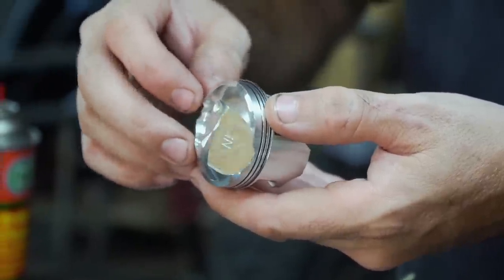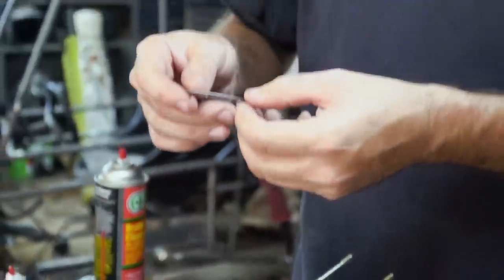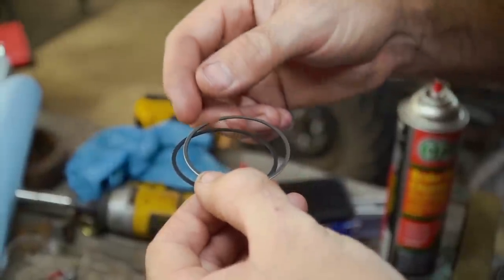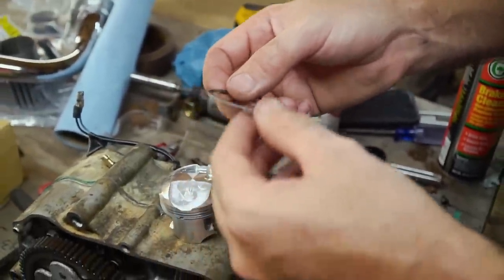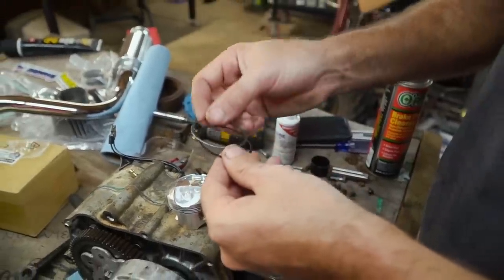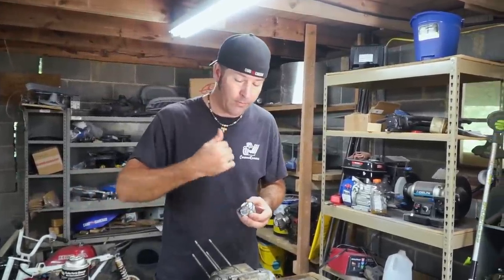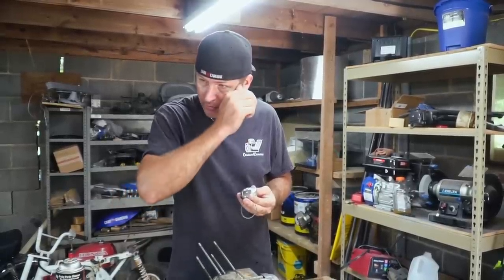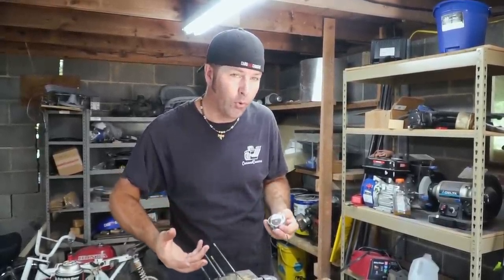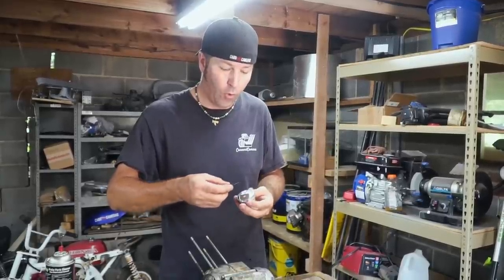I don't have the gloves on for this one so I can feel the rings. Let's see if these rings are marked — they're both R's, but this one's kind of rounded whereas this one's flat. If I'm not mistaken, the sharp edge one goes on the bottom and the round one goes up top, but I'm going to Google it to make sure. My research shows that the letters on the rings are always oriented up. If you install them incorrectly, it can cause the engine to pull oil up into the combustion chamber, causing it to burn oil — and we don't want that.